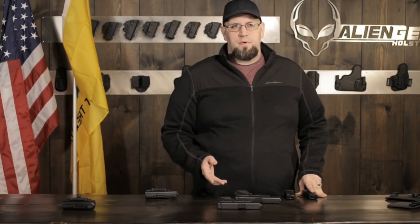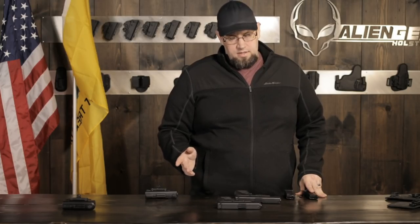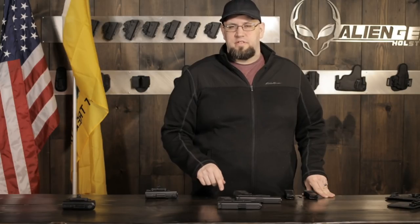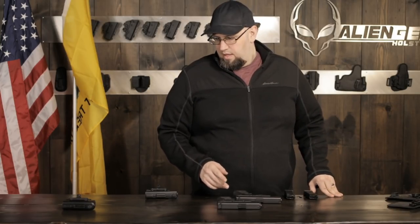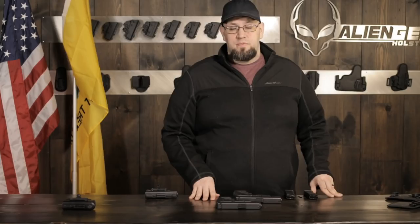They're both very, very popular concealed carry guns and aftermarket support for both of them is just absolutely ridiculous - every little thing you can imagine can be upgraded on these. If you're the sort of person who likes to customize, add a better trigger, spice up the sights, all that sort of thing, these are two great platforms because of the sheer volume of aftermarket support they have. You're going to be able to find one in any gun store; they're available pretty much everywhere, not too difficult to pick up as far as cost goes. They're fairly cost-effective, accurate, reliable, and pretty good to shoot.